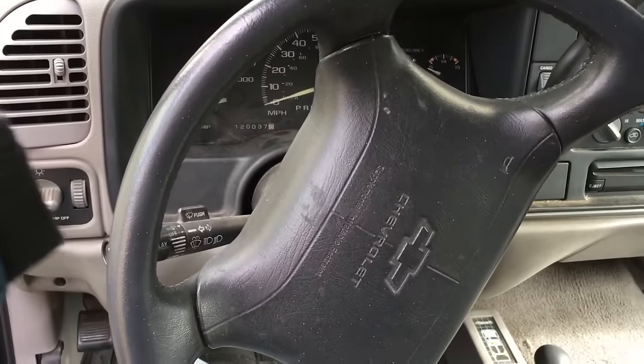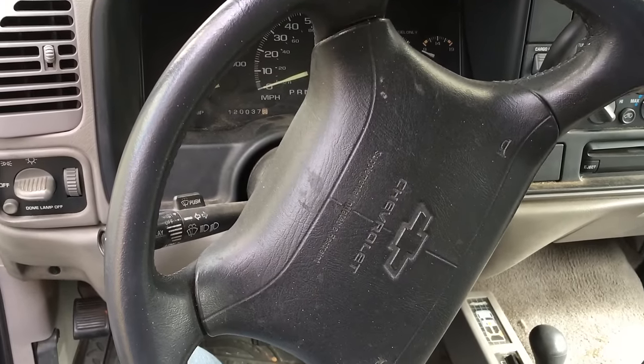If you want to know why your ABS light is lit, you can watch my other video on how to check the trouble code. It's pretty easy to do.